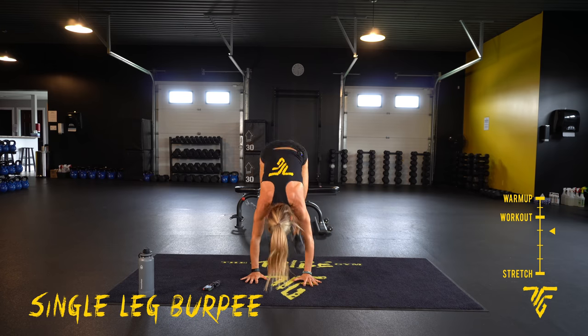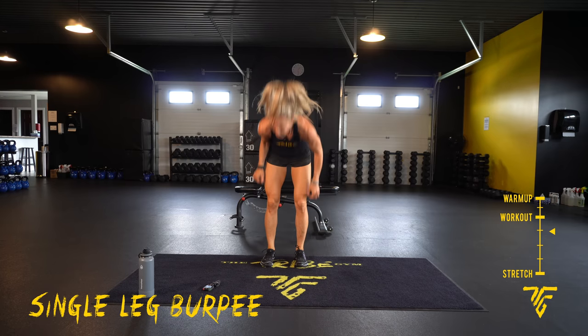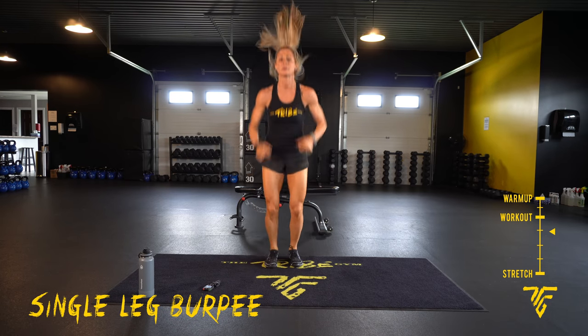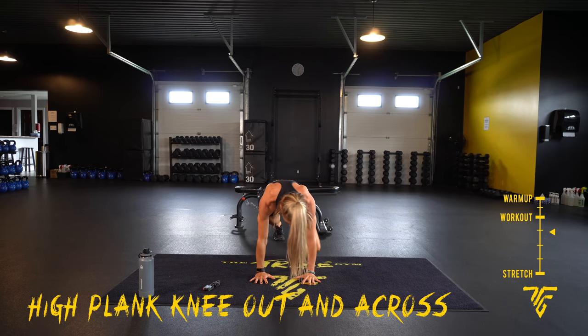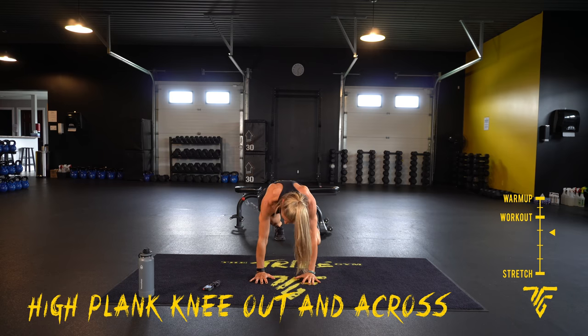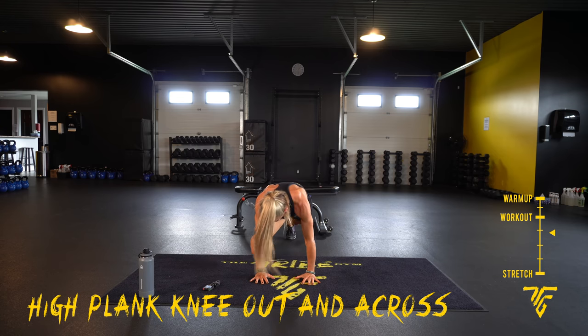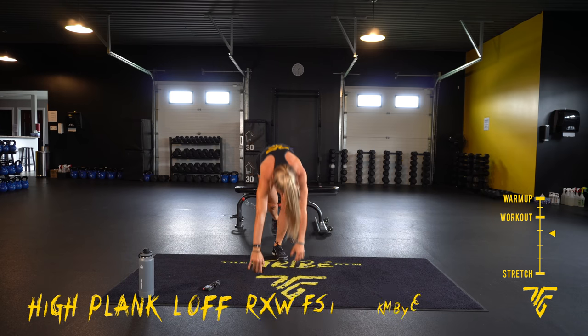10 seconds. High plank — knee out and across. Good chest. 3, 2, 1. Your high plank — knee out, cross, alternating sides. 5. 10 seconds.